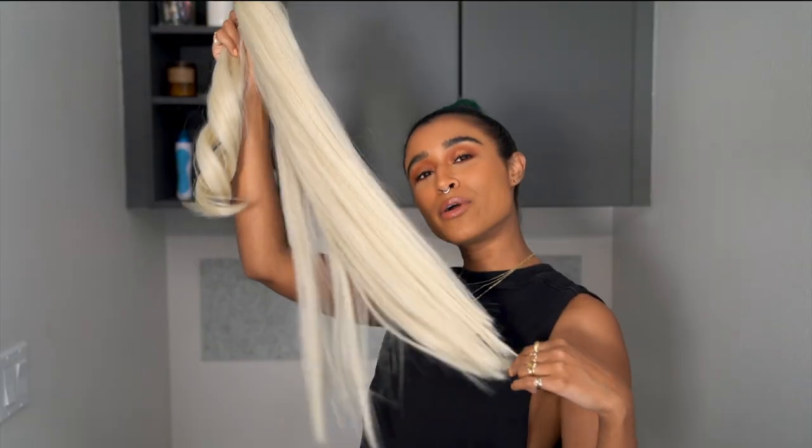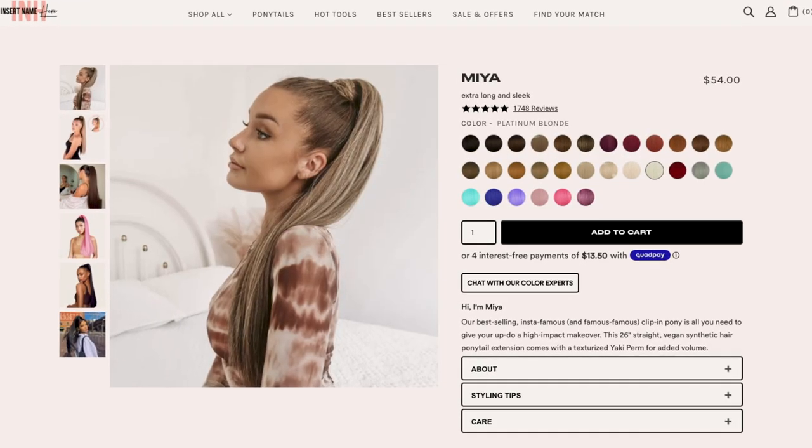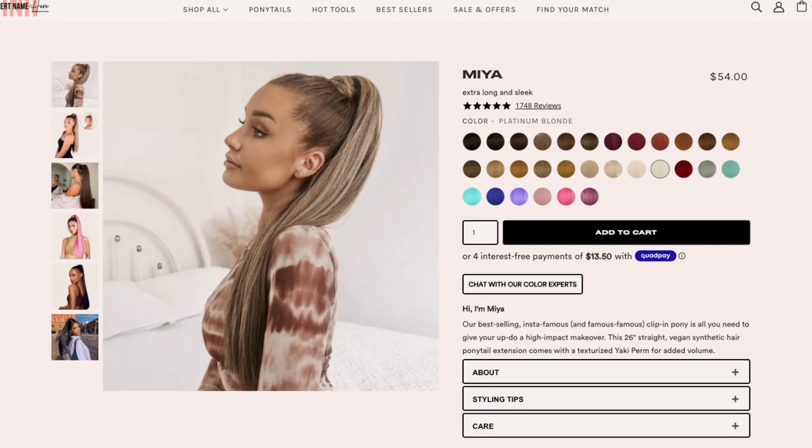It's Camille and today I'm going to be attempting to do something for the first time ever, so I have no idea if this is going to work or be a fail, but either way you guys are along for the ride. Today I am attempting to dye a ponytail green to match my hair. This is the ponytail I'm going to be attempting to dye — it's called the Maya from the brand INH and it's platinum 26 inches and synthetic hair.